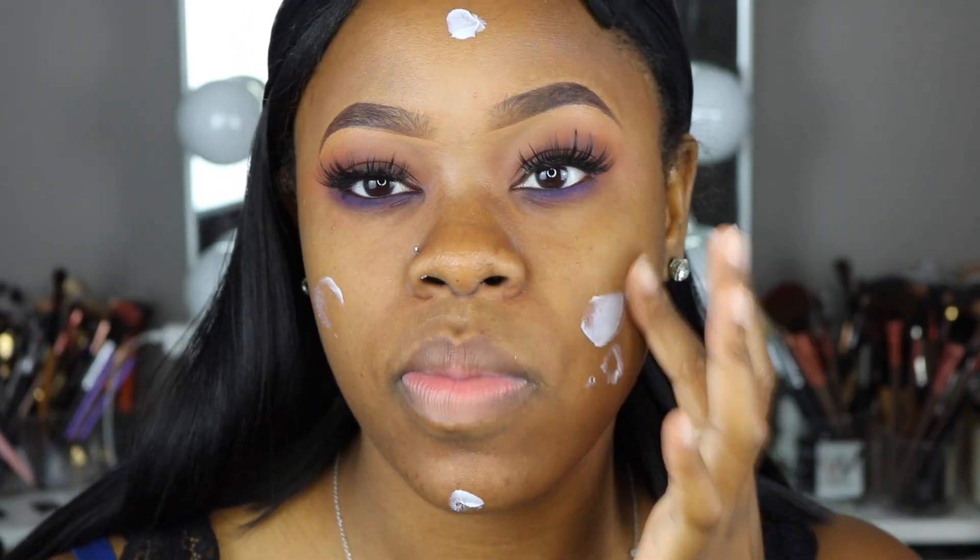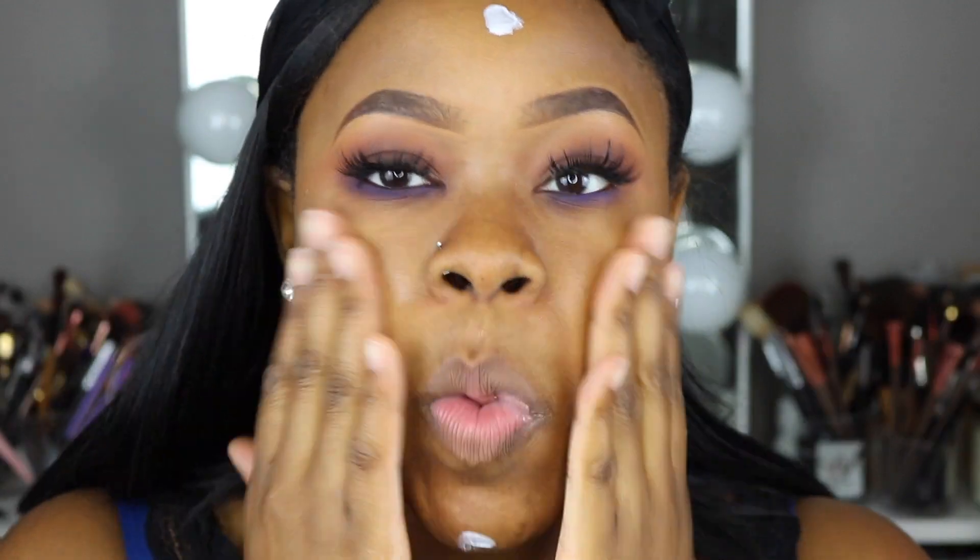Since I repeat the same steps on my face, I'm not going to talk through that part. I'm going to fast forward so you can see how it all comes together at the end, and I'll see you when I finish with the face. A little Vaseline for the lips.